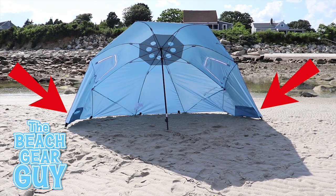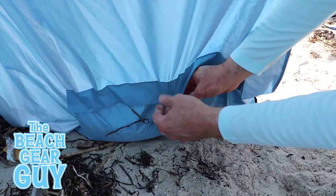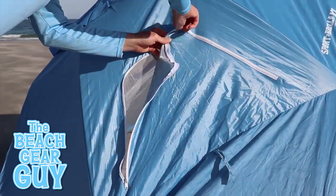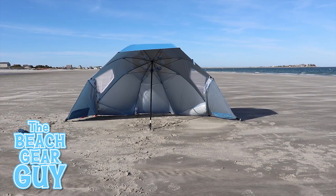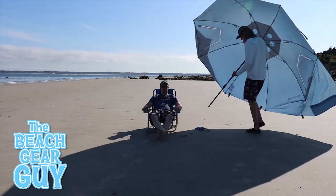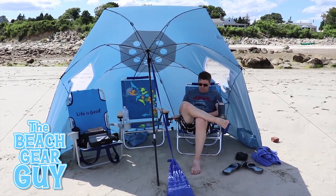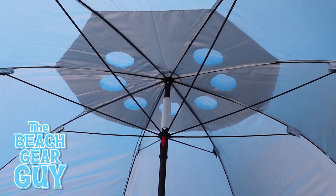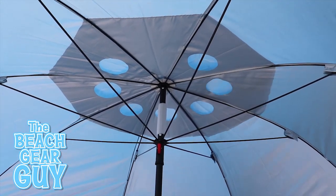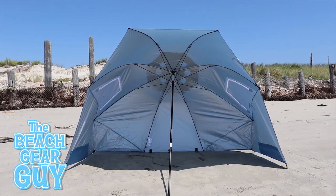Each of the two side flaps has low pockets which can be used for storage and for holding sand to help weigh it down. There are two mesh windows that can be zippered open and closed — both big enough to provide really nice airflow. The front of the Sportbrella XL is about nine feet long, which is two feet longer than the standard Sportbrella. The canopy is made of 210D polyester, offering UPF 50+ sun protection, which is definitely key for a sun shelter.